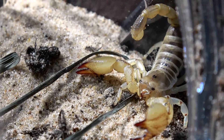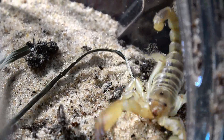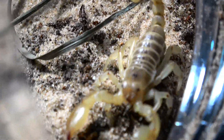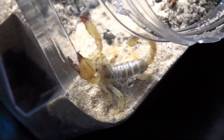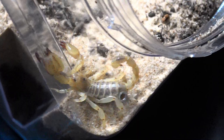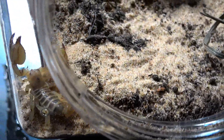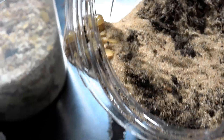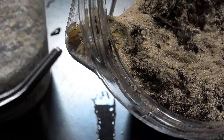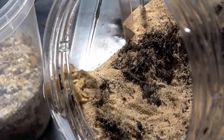I want to give a massive thanks to Steve for this awesome gift, and also a thanks to Tony Webb for allowing him to add it to my beetle order as a surprise. I'm going to try and move this slowly with as little disruption as possible, but it seems the scorpion is going to prefer to stay in corners. That's a real shame for the footage — sorry about that folks.